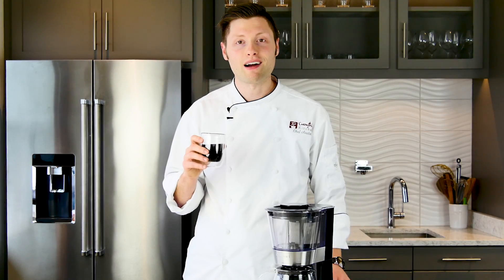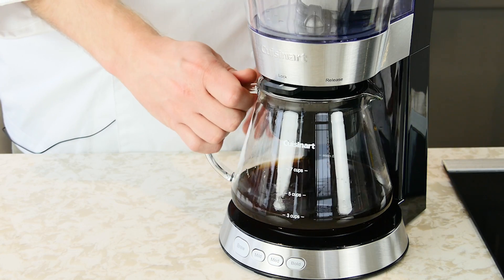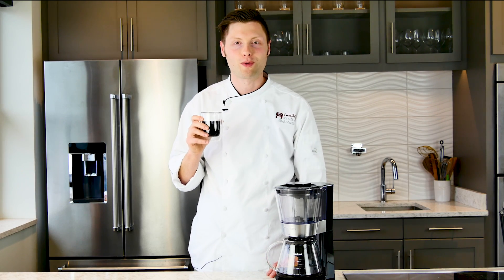Cuisinart takes a completely different approach to cold brew coffee. Instead of steeping coffee grounds for hours undisturbed, Cuisinart does the opposite, offering cold brew coffee in as little as 25 minutes. It's Chef Austin here with Everything Kitchens and we're going to check out everything you need to know about Cuisinart's cold brew coffee maker.